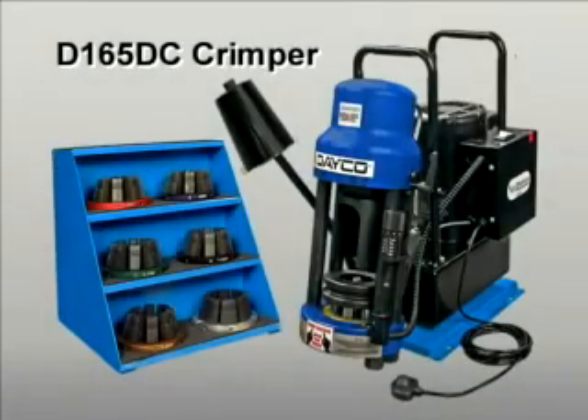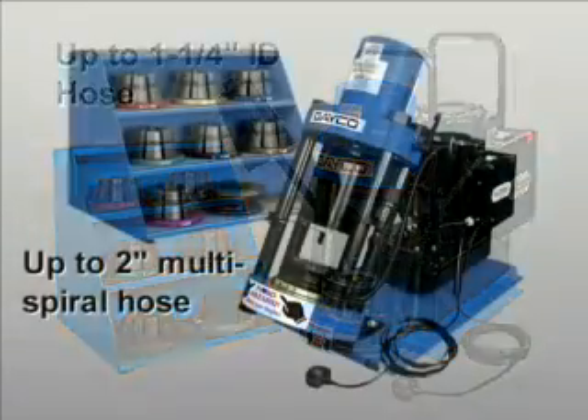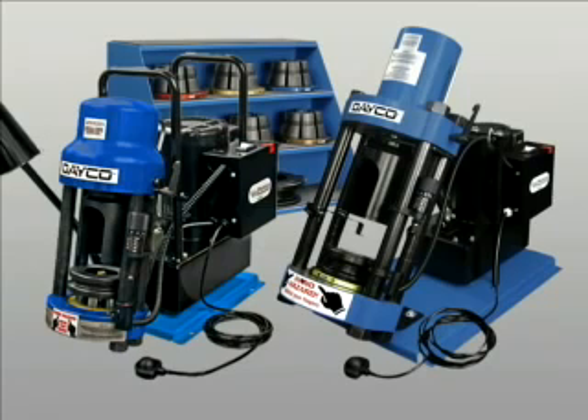The Deco D165DC crimper and the similar but more powerful D206DC are easy to use, feature-packed machines that deliver superior performance. They include their own built-in hydraulic pump. The D165DC has the capacity to crimp up to one and a quarter inch ID hose. The D206DC has the capacity to crimp up to two inch multi-spiral hose with the optional double angle dies. The machines include a number of impressive features.